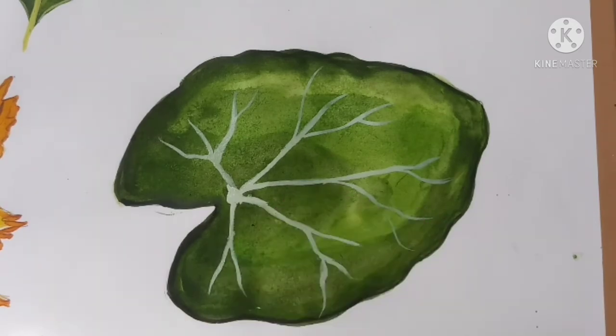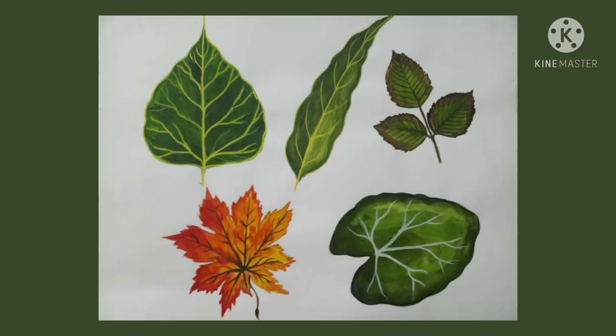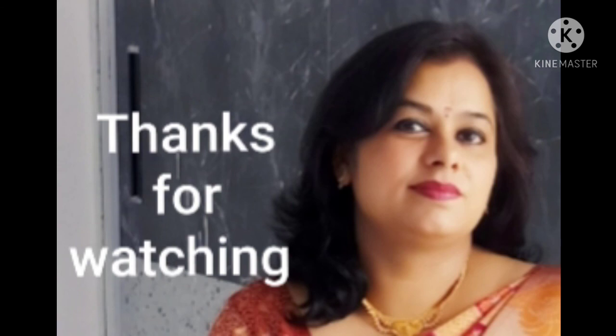Our leaf is complete. We have completed all five types of leaves. I think you can easily color all these types of leaves now. That's all for this session — we will meet again in the next video. Till then, bye bye, thanks for watching!